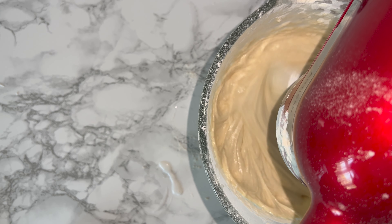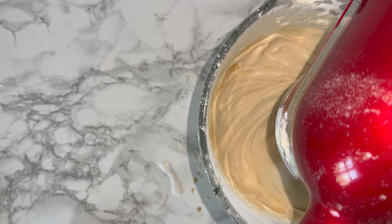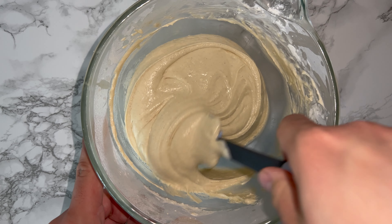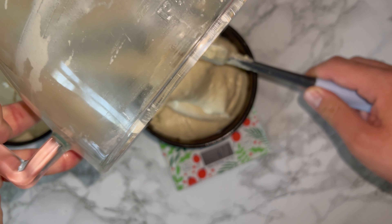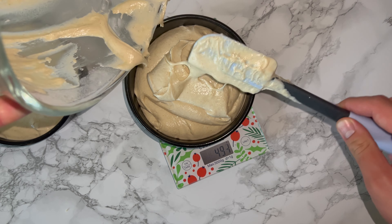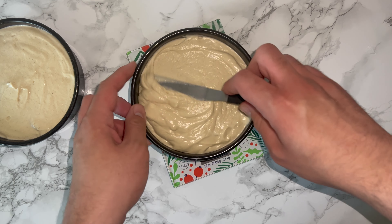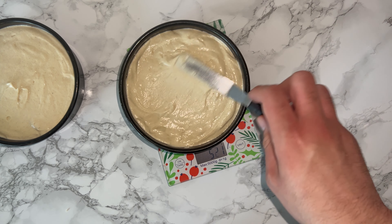Add in your coconut extract and feel free to add vanilla extract as well — this will work just as well as a base flavour. Then go ahead and give the bowl a good scraping down to incorporate any bits that may not have been fully worked in. Once those are incorporated and fully mixed in, you can divide the cake batter between two cake tins. Spread and level them off as best you possibly can, then place them into the oven and bake them off.